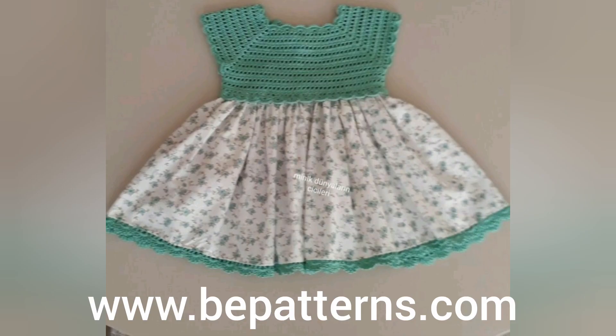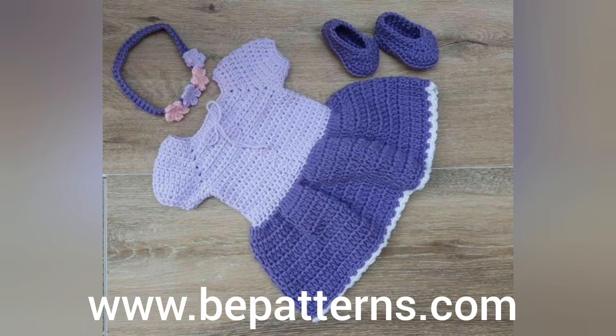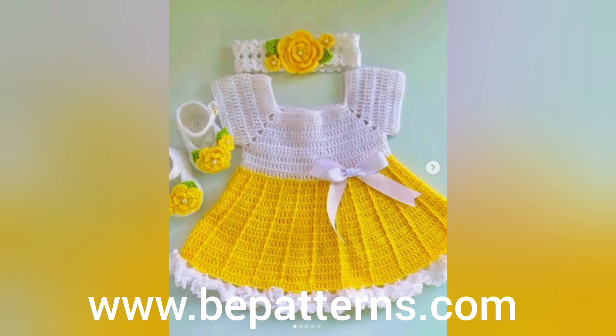آج کی video پر امید ہے پسند آئی ہوگی، ملتے ہیں اگلی video میں، اپنا خیال رکھیے گا، مجھے اپنی دعاؤں میں یاد رکھیے گا، اسی طرح support کرتے رہیے گا، videos کو like کرتے رہیے گا، share کرتے رہیے گا۔ اللہ حافظ۔